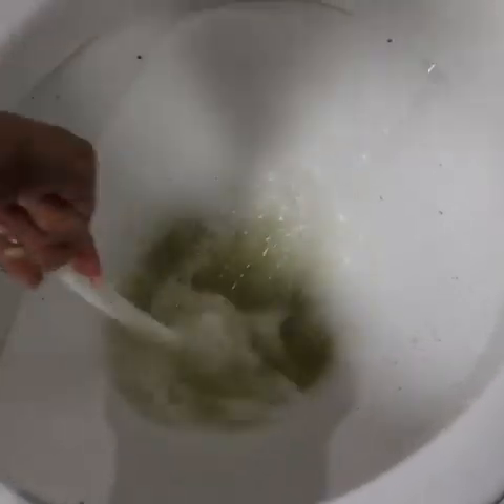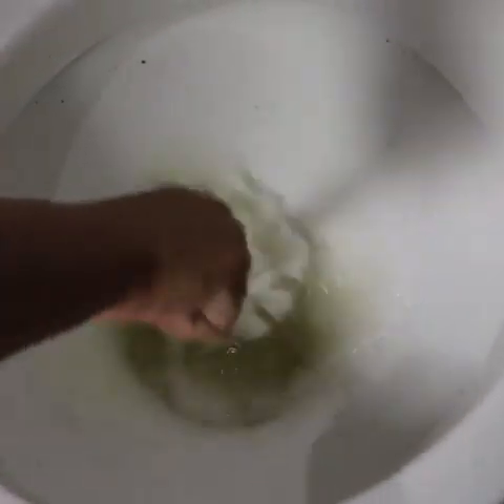It can also be used to wash the floor — that grout that won't come off for anything. This mixture will make all the difference in your cleaning. You can use it on the floors in the other rooms as well.